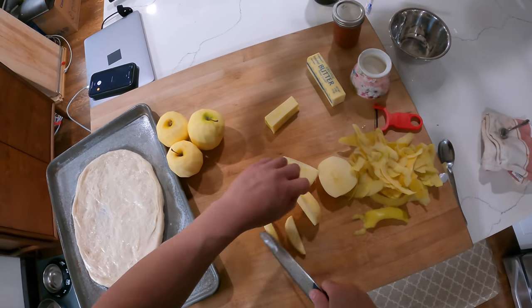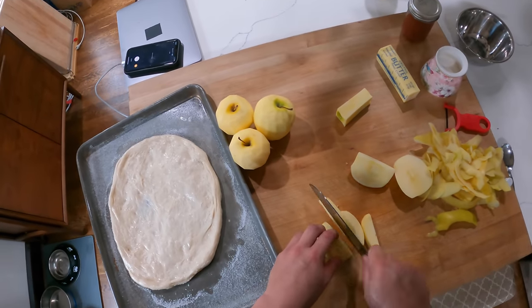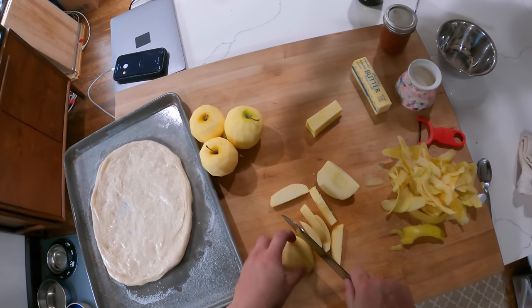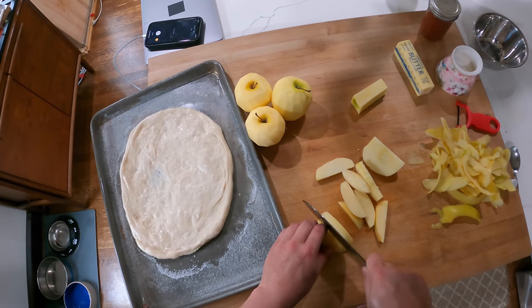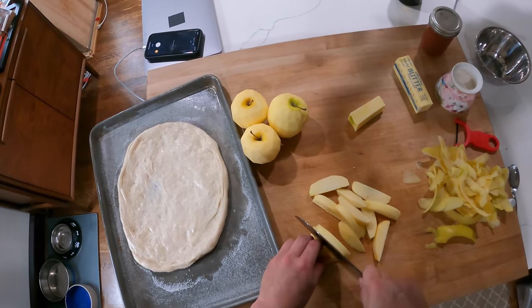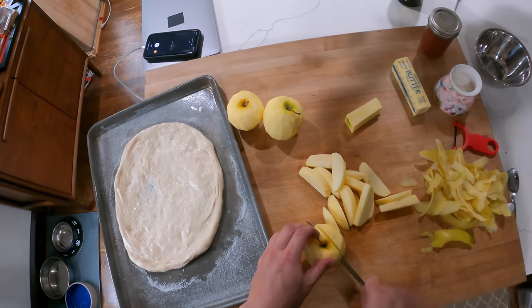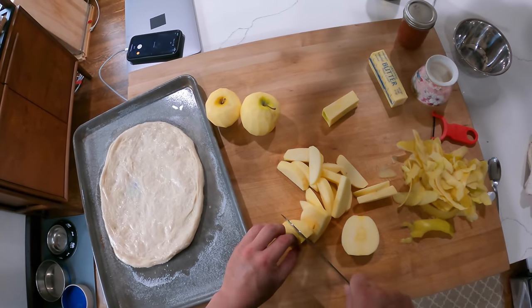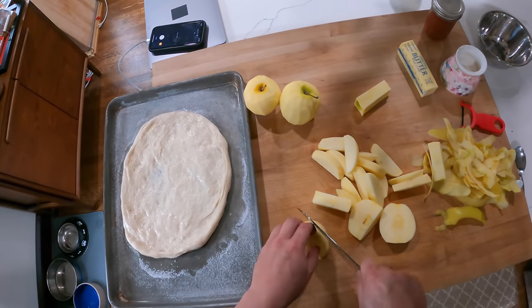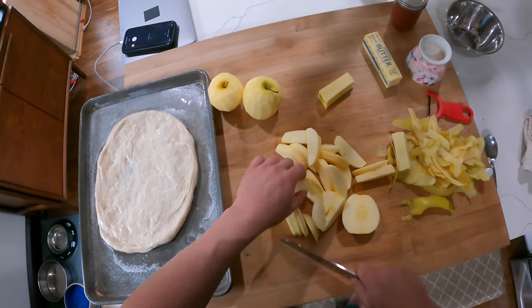I'm cutting these apples into little wedges. Jacques Pépin does it into sort of triangular wedges; I just find this a little bit easier, but you can do them however you want. It's a super rustic tart, so you don't have to worry really too much about how you're cutting your apples. I personally find this to be the easiest way to core apples: peel them, cut out the core, and then slice them.